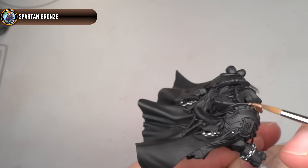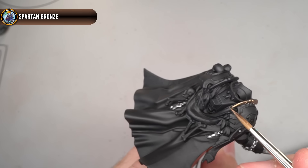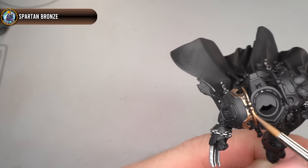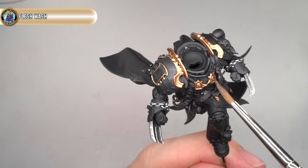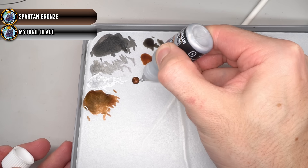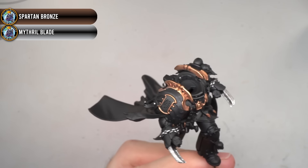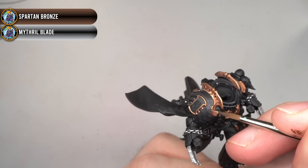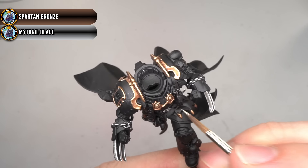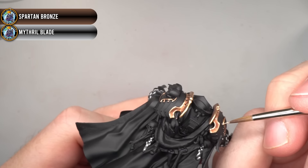The process was then repeated across the bronze details, beginning with Spartan Bronze. By tackling all the metallics first, it essentially meant that any mistakes could be more easily touched up — painting over metallics with black is generally much easier than doing the same for other colours. The base coat was followed up with a wash of Flesh Wash; the slightly reddish hue complemented the bronze colouration nicely. To highlight the bronze areas, I created a mixture of Spartan Bronze and Mithril Blade, resulting in a slightly more washed-out yet brighter bronze which helped to lift out those details. This was followed up with an extreme highlight created by mixing even more Mithril Blade into the previous mix. Once this step was completed, I changed out my paint water to avoid the metal flakes and could begin work on the rest of the model.